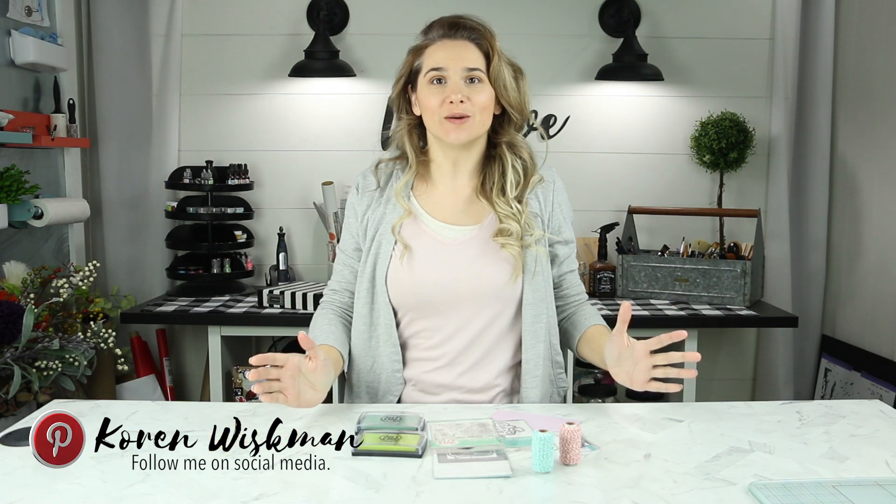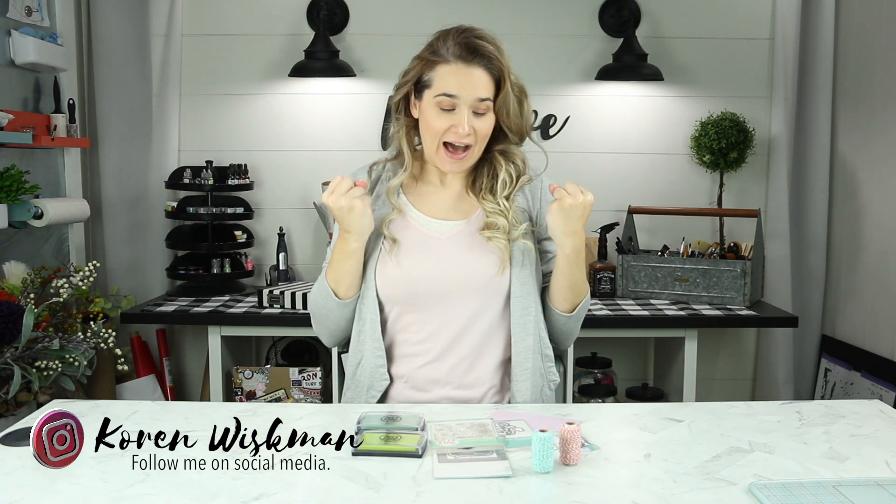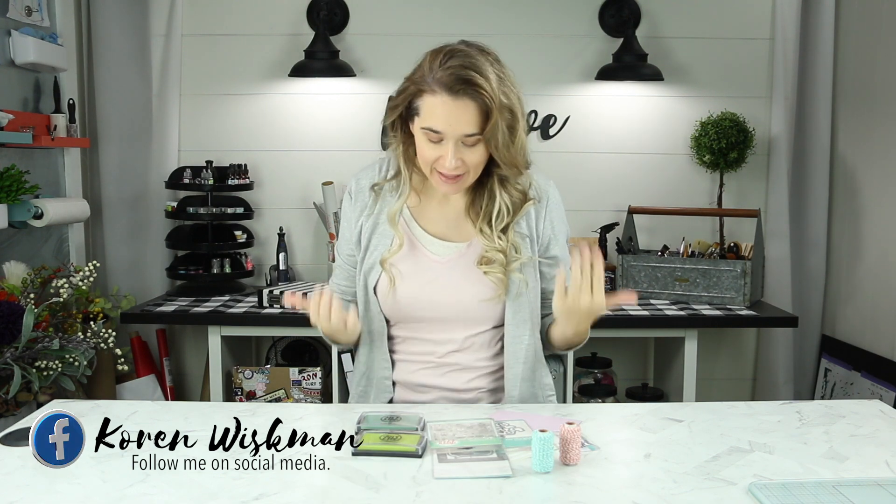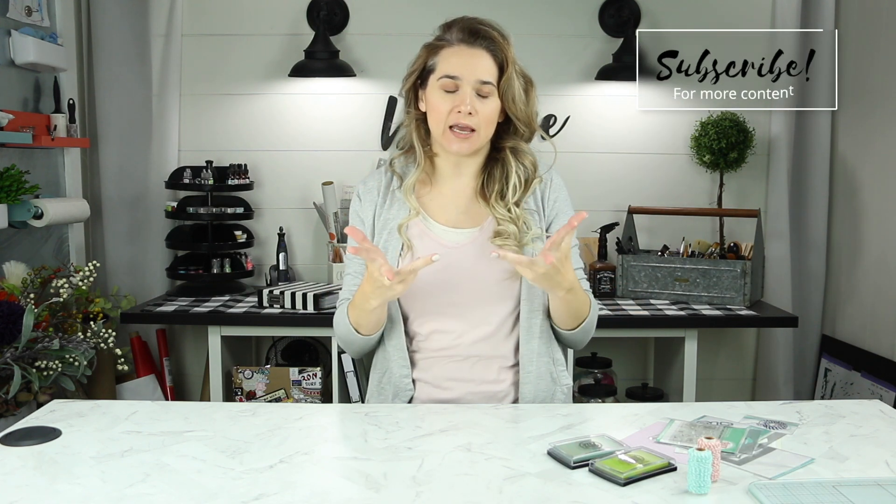Hello everyone and welcome to another card video. I have some products that I purchased with my own money and they're made by Avery Elle. So let me just show you what I got and then we can make a card with it — I bought these around Black Friday, Cyber Monday kind of time.